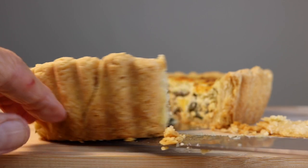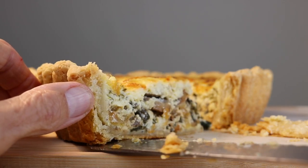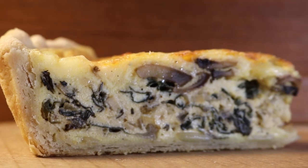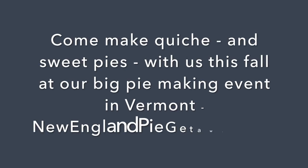Then throw a party — this is a great dish for a crowd. This bigger quiche should feed 10 of your friends, only eight if you turn your back for more than a minute. And that's it! Now be a good friend and pass this video along to someone who loves quiche. Thanks a lot!